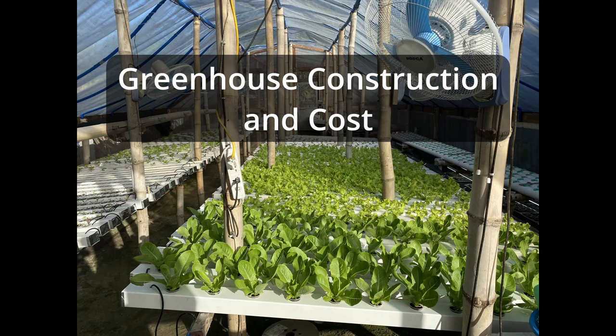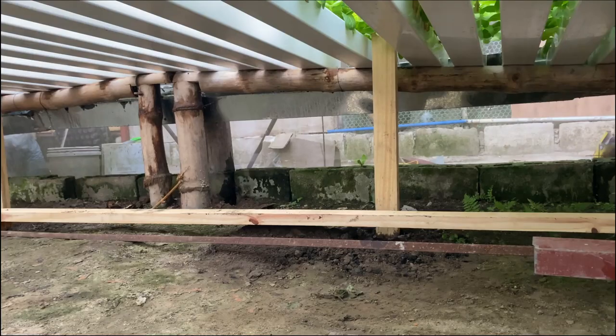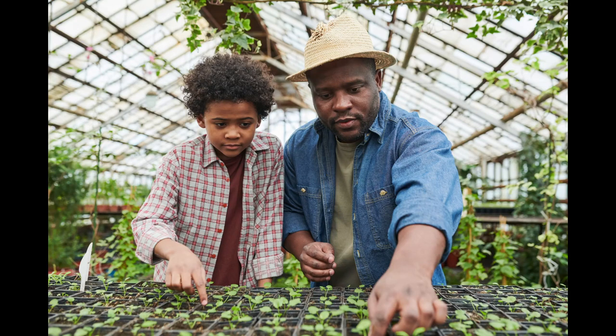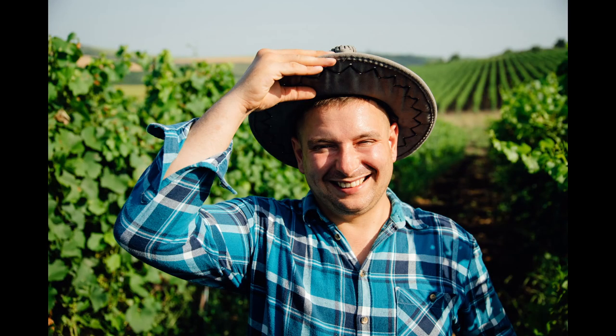Hi everyone. In this video I'll show the construction and costs for building our greenhouse and hydroponic system. I made a lot of embarrassing mistakes and I plan to show all so stay tuned. I also made a list including what we did to fix them and tips for some things we got right. Life is about learning and I hope by sharing you can avoid making some of the same mistakes. For those experienced in hydroponics, feel free to laugh.